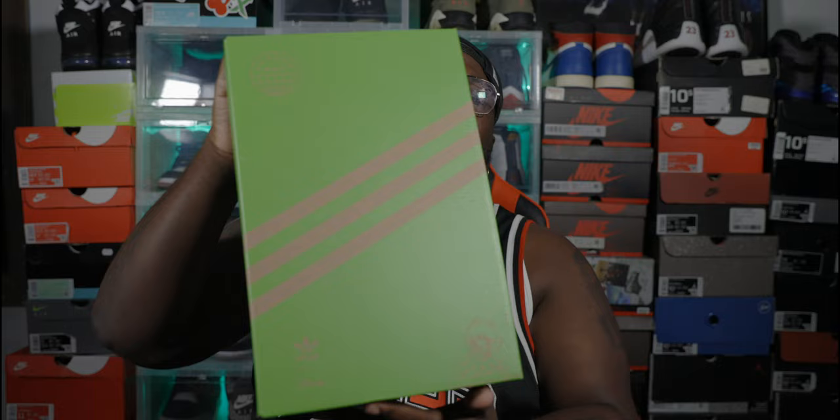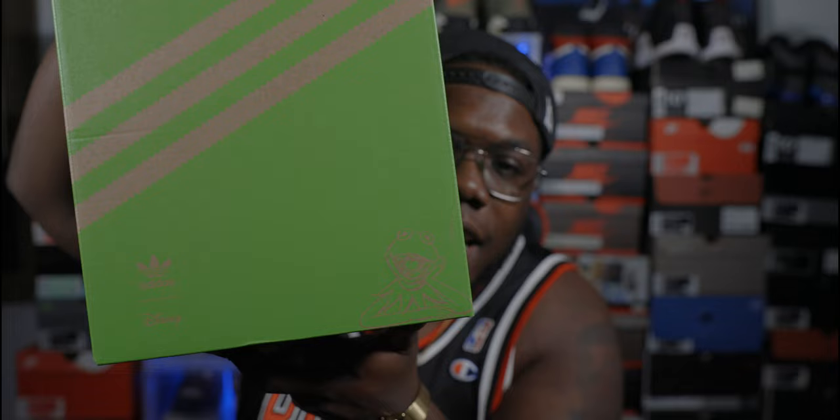We have a box here directly from Adidas — something different. I'm not really even an Adidas man. I actually bought these just because the storytelling behind them seemed pretty interesting. Go ahead and open up this box, again directly from Adidas. Off rip, I love the presentation. We have an all-green box with the three stripes right there in the corner, and you got Kermit right down the cut.